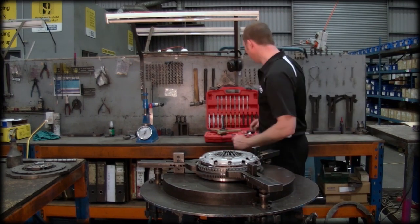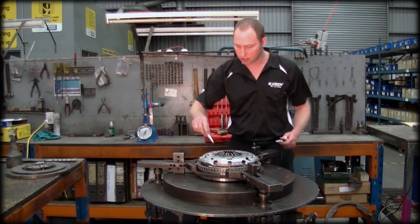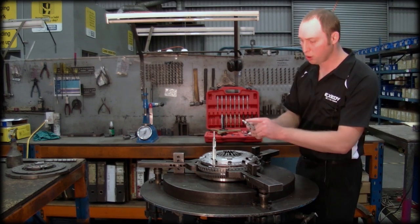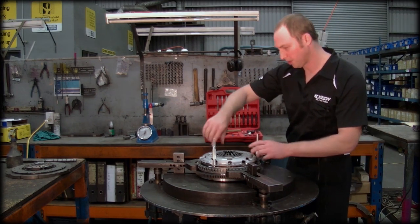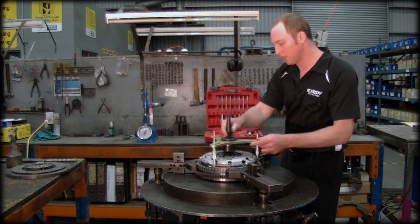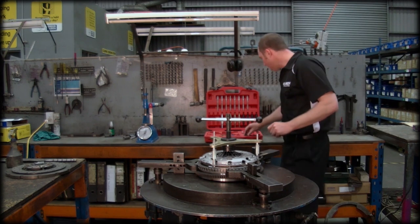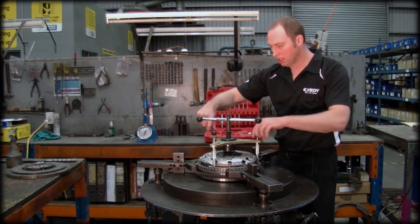So now we're ready to start using the tool. We select the three pins with the correct thread, fit the pins to the flywheel — the shorter end towards the flywheel — just until the pin touches the cover pressing. Then we'll take our spider and place that on the top there. We'll set our handle into position, and then we'll take the nuts and just screw the nuts down until they make contact with the spider.